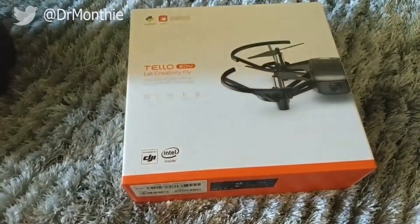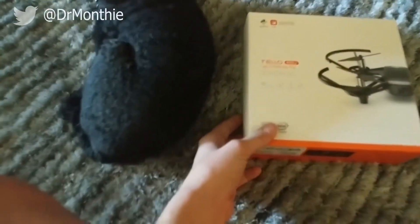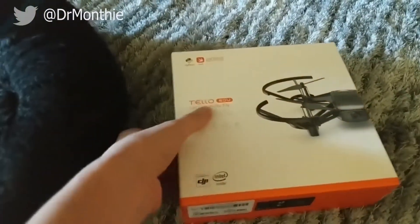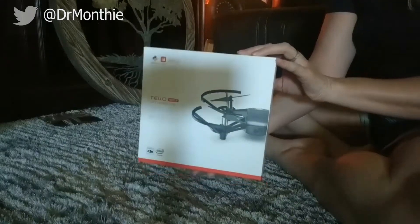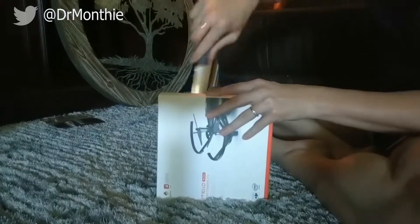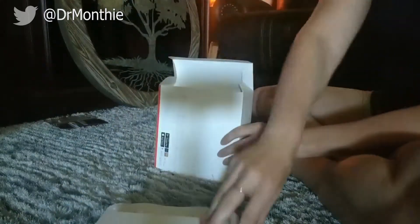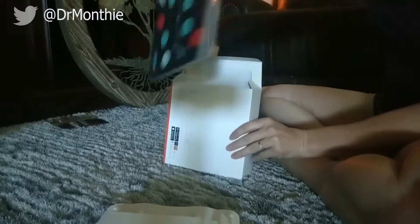I decided to buy the Tello EDU drone after I went to CES in Las Vegas this past January. DJI did not have the Tello EDU drone there, but they did have some pamphlets and some videos about it. I'm pretty excited about it because there's opportunities to do Swift programming, Scratch programming, and Python programming with it. I'm looking forward to learning all the different things I can do with the Tello EDU drone.